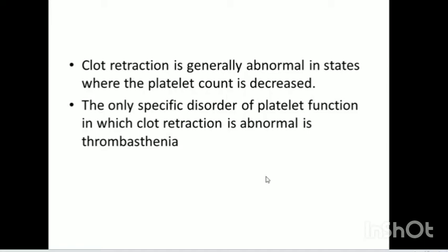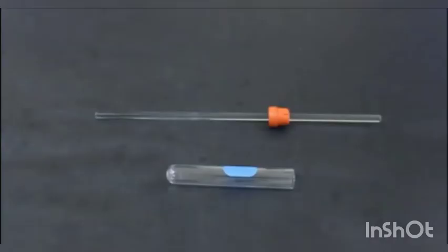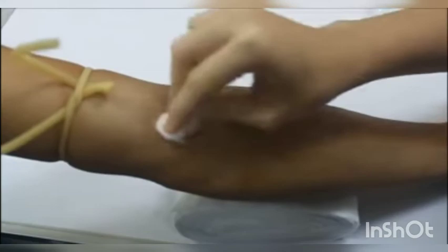So, let's look into the procedure. Coming to the procedure for clot retraction time — the equipment used is the Macfarlane modification. The equipment you will need is a glass tube, an iron rod with a knob, and two tube racks.